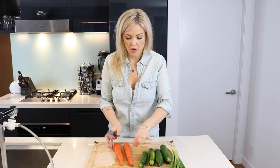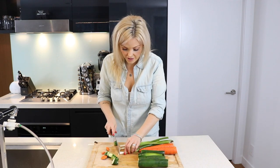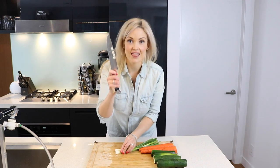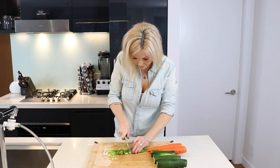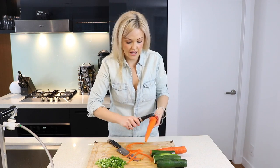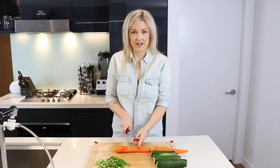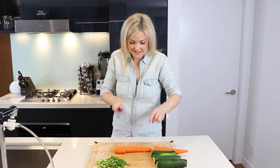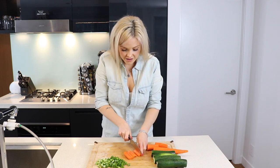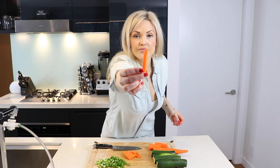We're going to start by prepping our produce. You're going to want to cut your carrots and your zucchini into matchsticks. Start by chopping off the ends of all the produce that we're not going to use. I want to peel my carrots first — I do not like carrot skins. What I like to do when cutting them into matchsticks is to cut each vegetable into about thirds, so you don't have massive matchstick chunks. Cut them into thirds, then cut them in half. You don't have to be a perfectionist with this.